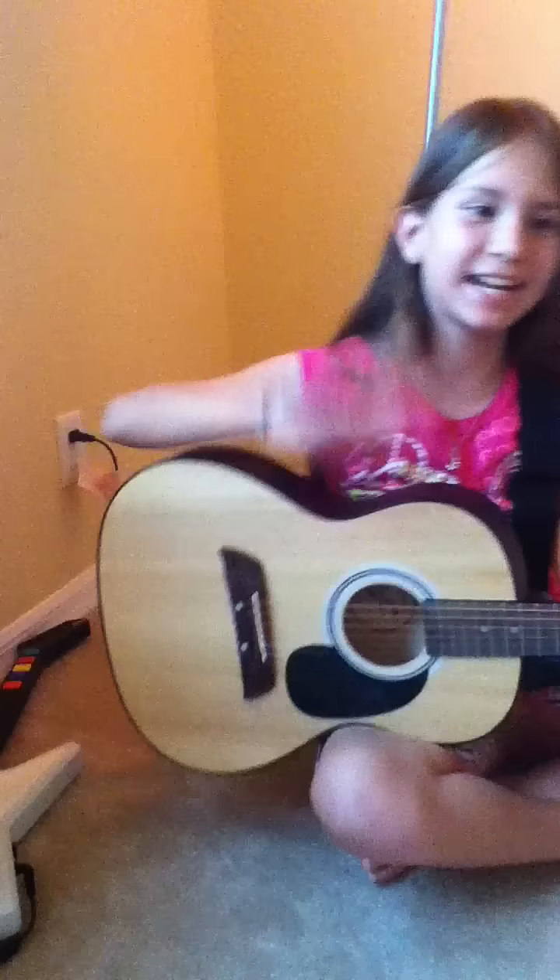Hope you like it. It's called Flamenco Rumba from Spain — music from Spain. Peace! See ya.